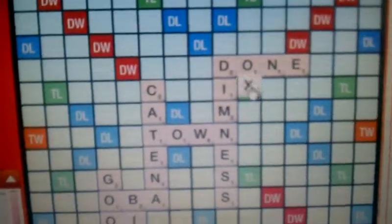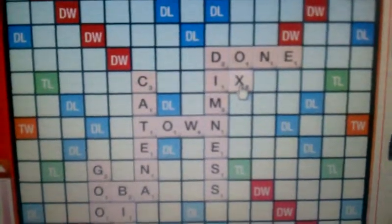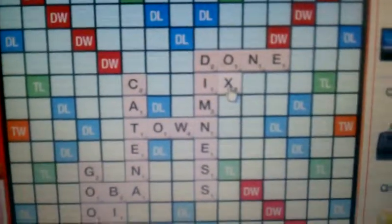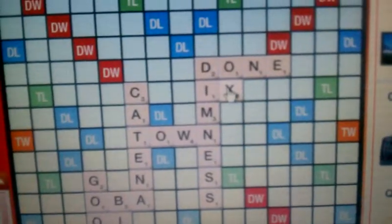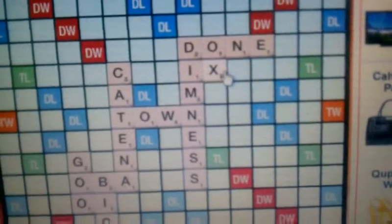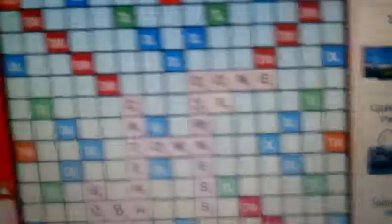I move the X up there. Ox — I'm getting 8 times 3 which is 24 for ox, and then I also get it this way, so there's 24 plus 24 plus... there's 50 points right there.